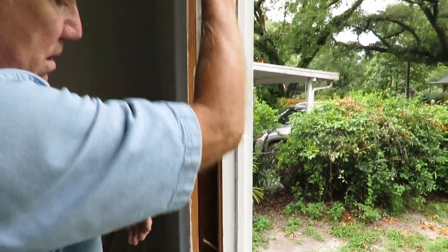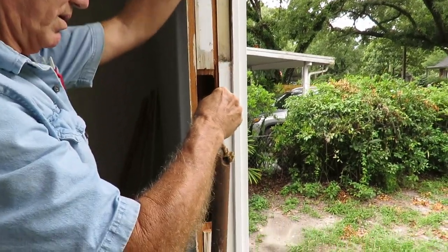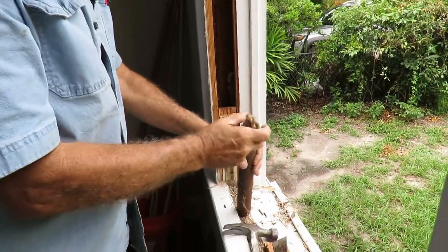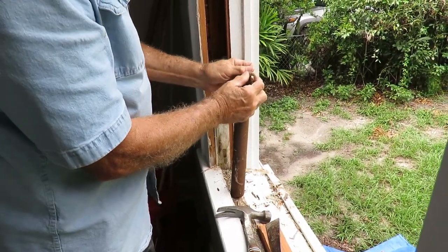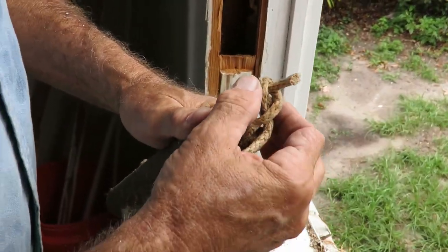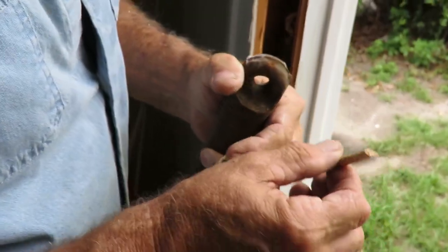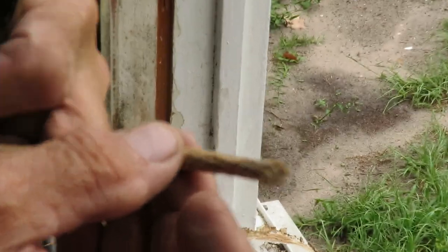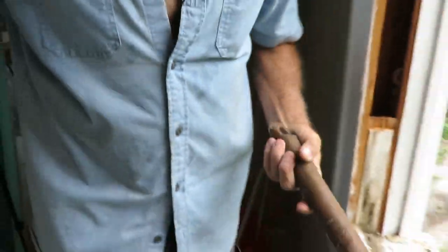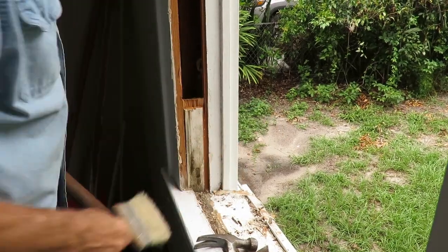This is the upper weight, and there we have the lower sash weight. Good God — that's a clean cut. Somebody deliberately cut that rope. I don't know why they would do such a thing, but that is too clean a cut to be done by Mother Nature. Somebody deliberately cut that rope and let that weight fall into the pocket. I guess their intentions were that they didn't care whether these windows ever worked again or not.